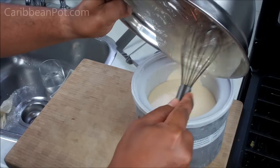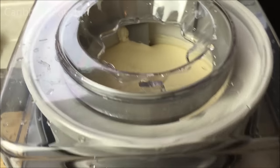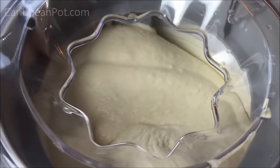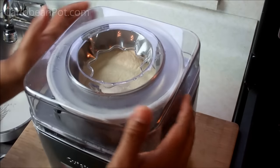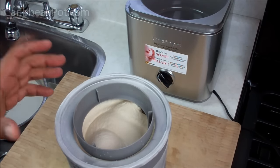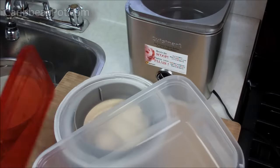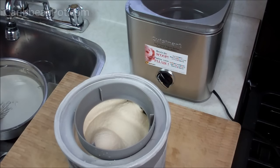Basically all you're doing now is making the ice cream as you would normally. My ice cream maker took about 25 minutes to get it to that firm yet soft-serve consistency at the top. What I like doing is going to the dollar store and getting one of these plastic containers with a lid, filling it in and then putting it into the freezer to firm up for a couple of hours — but if you want, you can certainly have it exactly as it is here.